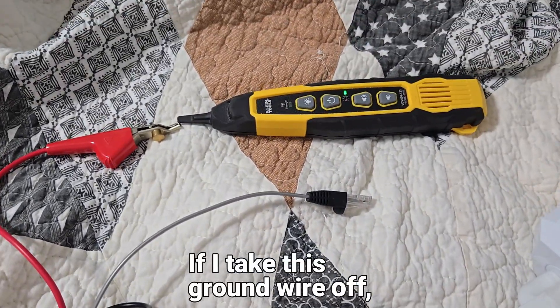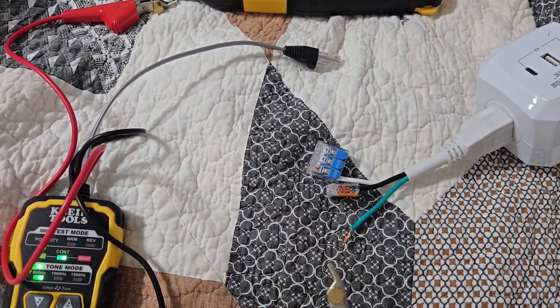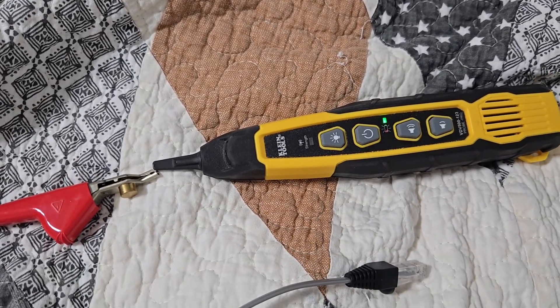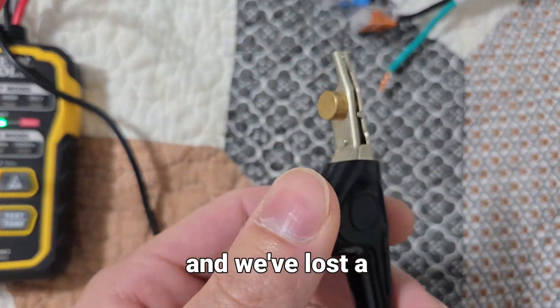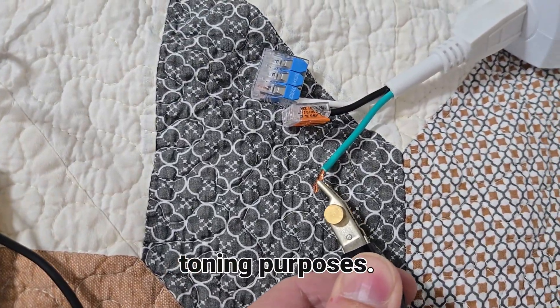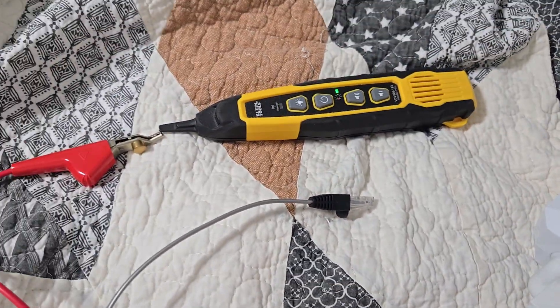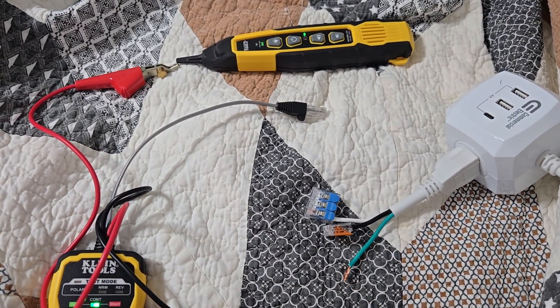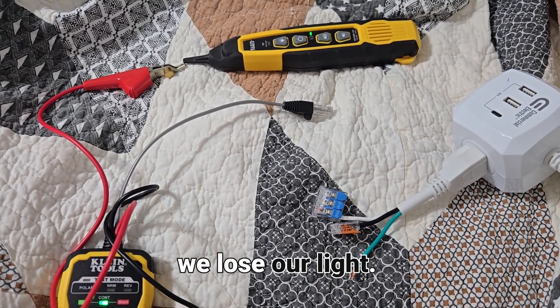With this toner all dialed in, you can see right here where we're getting the light. If I take this ground wire off, you can see we lose our light and we've lost a lot of the power being generated for toning purposes. If we attach the ground back on, we get our light. If we take it back off, we lose it.